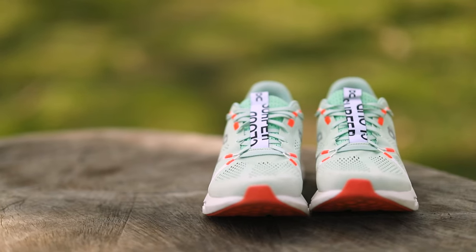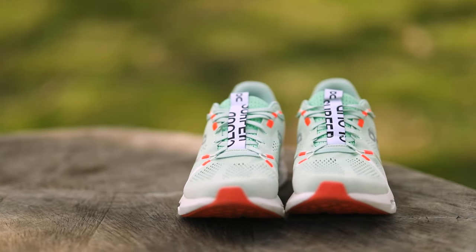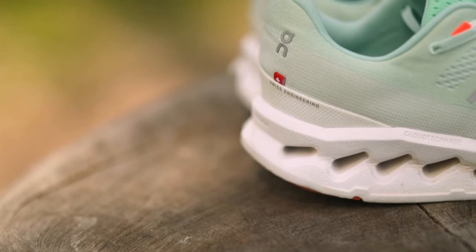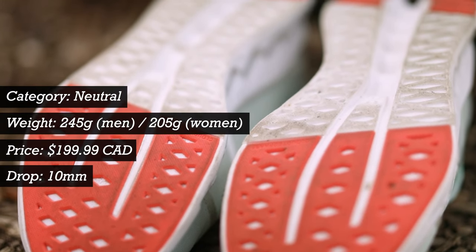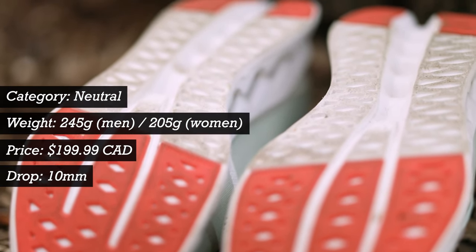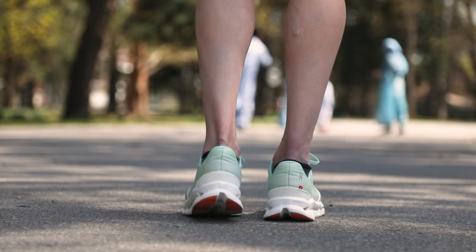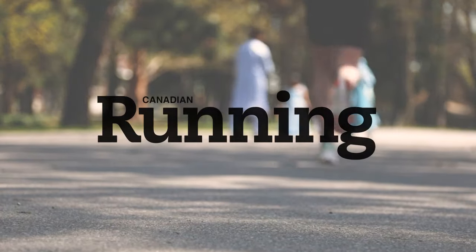I love the Cloud Surfer for easy mileage and even some tempo running. It's so light, but it feels highly cushioned and responsive. It is truly a neutral shoe, however, so if you're looking for some added stability, this might not be your best option. But it works great for me, and I'm super excited about the continued evolution of On's technology.